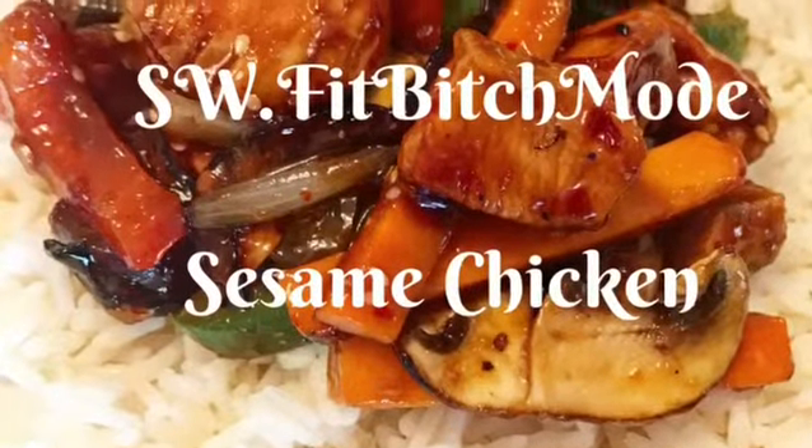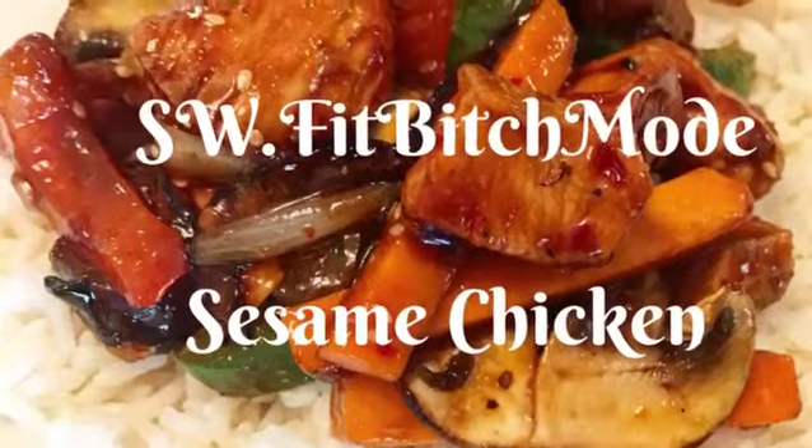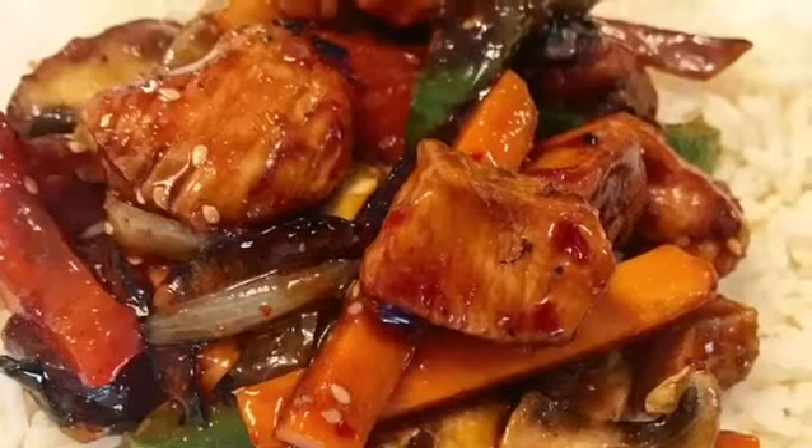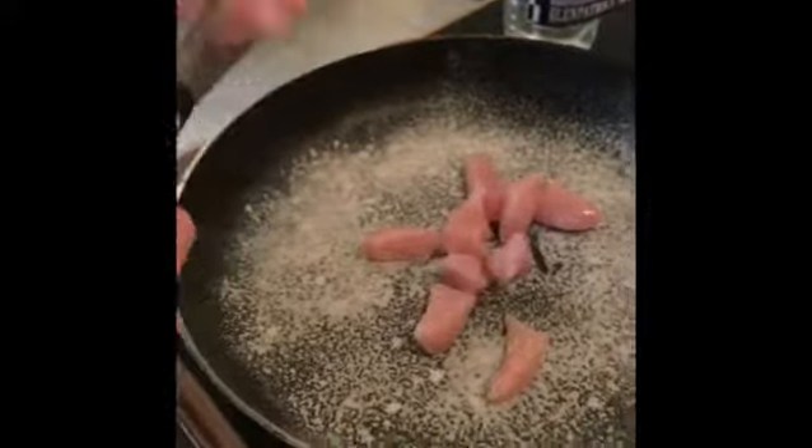Hi guys, so I'm just going to show you quickly how I make my sesame chicken. I start off by spraying the pan with my fry light spray, then chop my chicken up into loads of little cubes, and cook them until they are nice and crispy, well cooked.